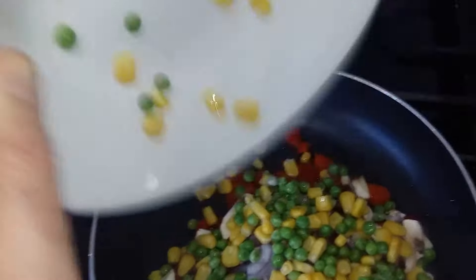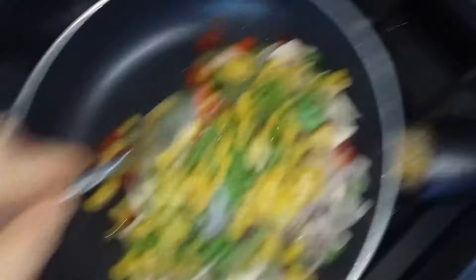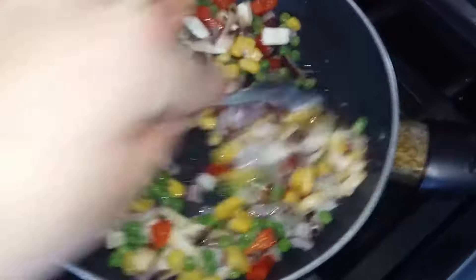Sweet corn and pea mix going in. You can use canned, frozen, or fresh — whatever you want. Just blend it in and give it a stir around. You can see why I call it rainbow rice: you've got as many colours as you can get in it, which is just the way I want it.